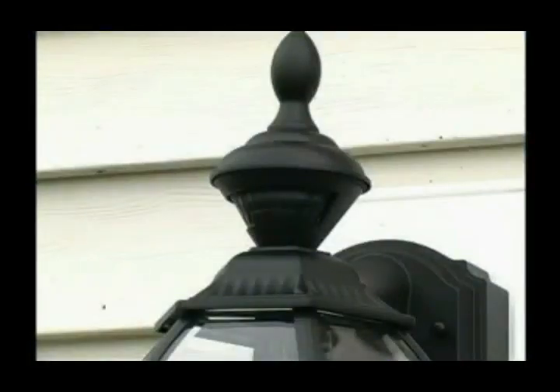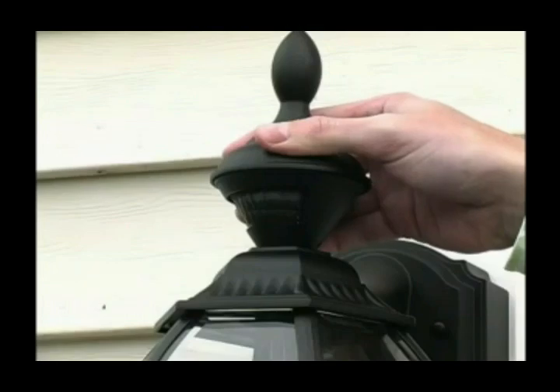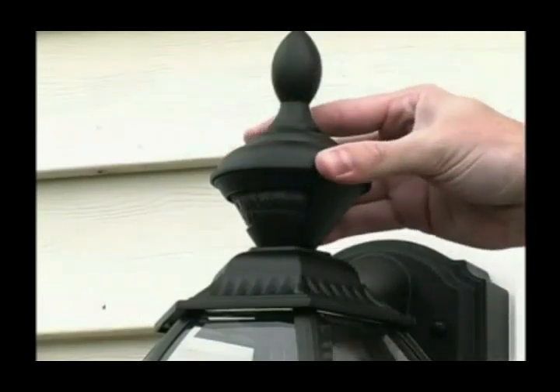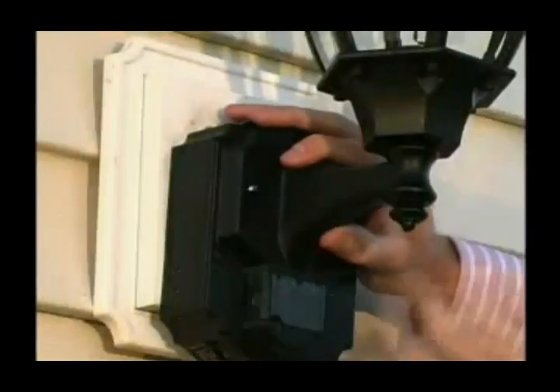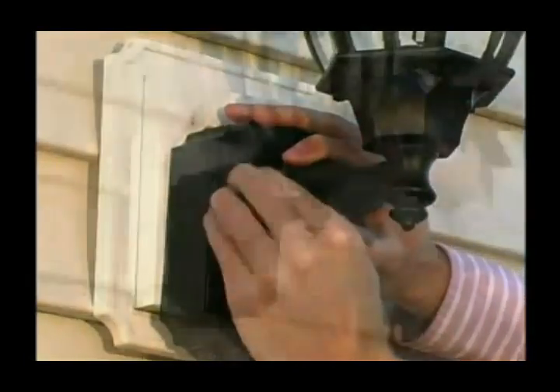Step 7: if the fixture is equipped with a movable sensor as described in the owner's manual, you can move the detection zone from side to side by grasping the sensor and rotating it as needed. Be careful not to rotate the sensor past the built-in stops, otherwise the sensor or light fixture might be damaged. Also, if the sensor is difficult to rotate, loosen the finial and then rotate the sensor. After all adjustments are complete, securely attach the light fixture to the junction box and caulk around the fixture base.